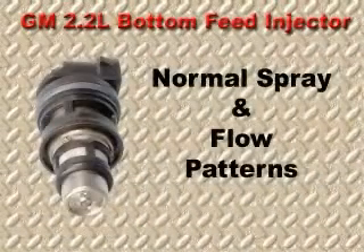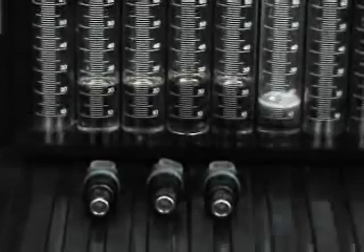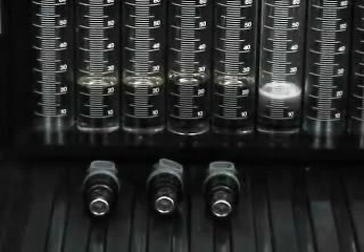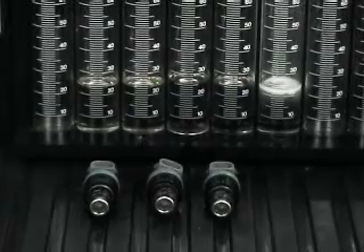The 2.2 liter engine injectors are designed to deliver a 20 degree cone spray pattern into the intake port. The system is also designed to flow at a rate of 2.8 grams per second. In this flow test, the system was set up running at 2500 RPM, which is approximately 70 miles per hour. Each injector was within 2 milliliters after one minute of operation.